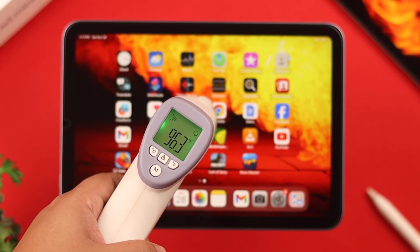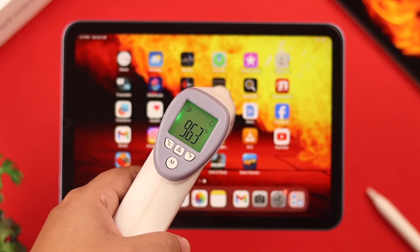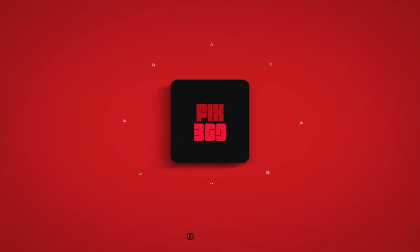So these are the ways you can control the overheating issues on your iPad mini. Please let us know in the comments how that went. Thank you for watching and take care.